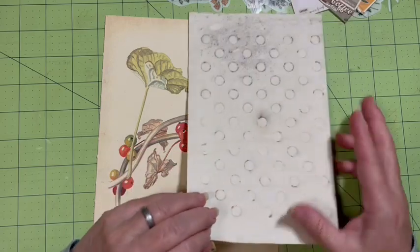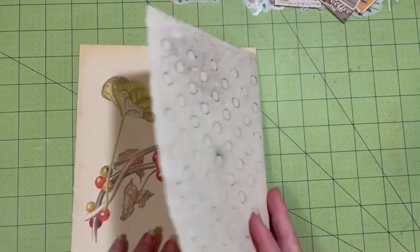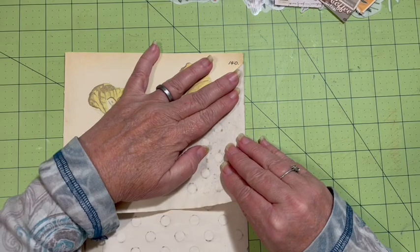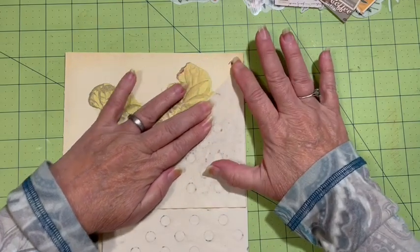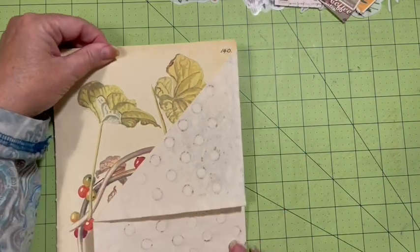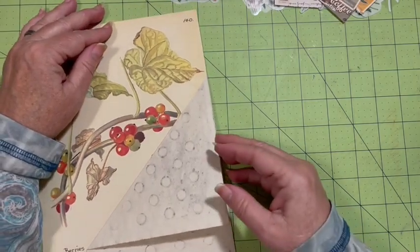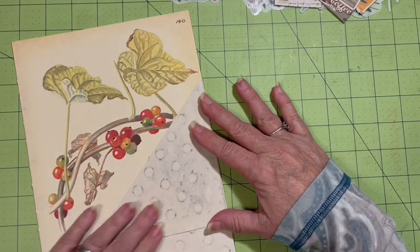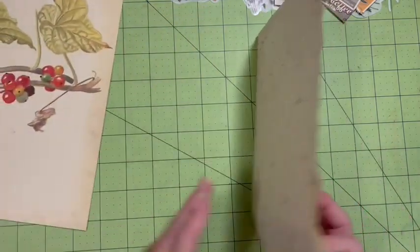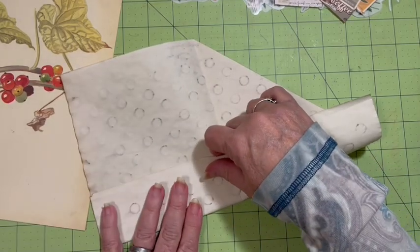I can fold this down and bring this down to where I want it to go - about here. I think that's going to be good. I'm going to go ahead and flip that up and come around and actually flip that up.